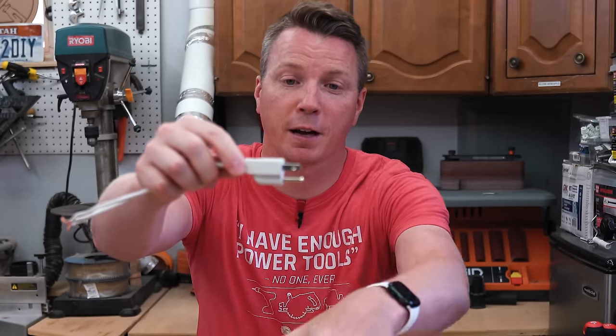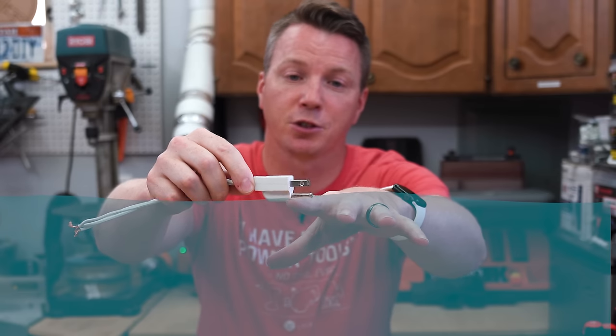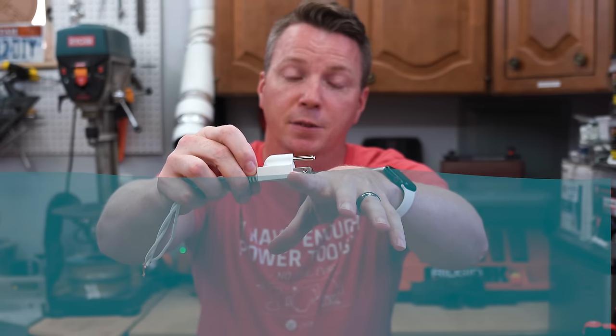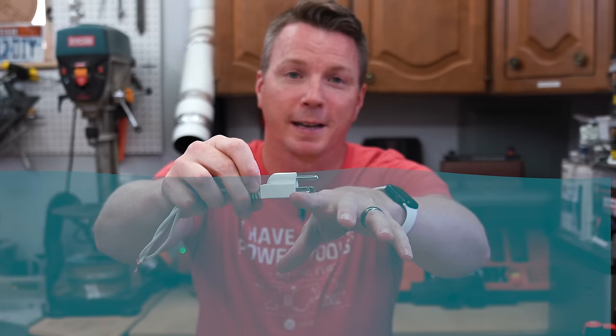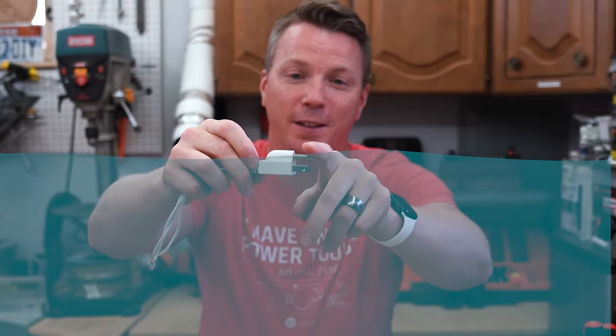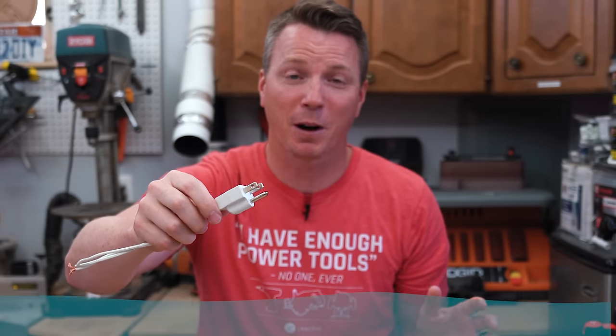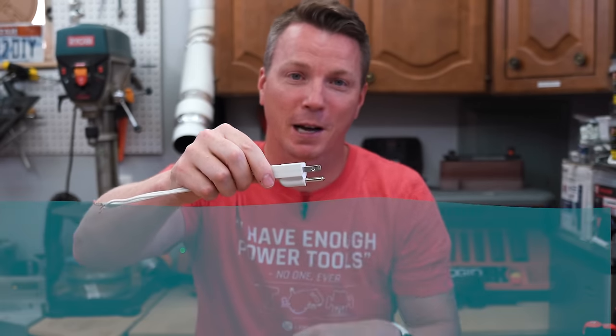Another reason people state that ground down is better: if you've got a flood and water comes up to your ground, that's going to cause less of an issue than if it hits the hot and neutral blades first. I'm not sure how valid that is — the half-inch difference between the two positions is not usually going to be a lifesaver. And you've got big problems if you've got a foot of water coming up to your outlet anyway. But that's one thing I've heard stated several times.